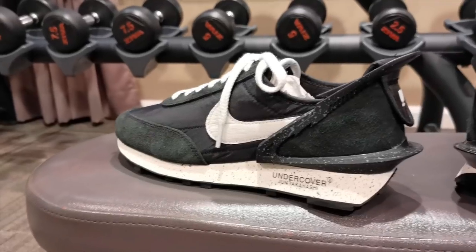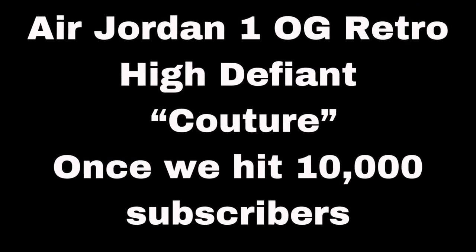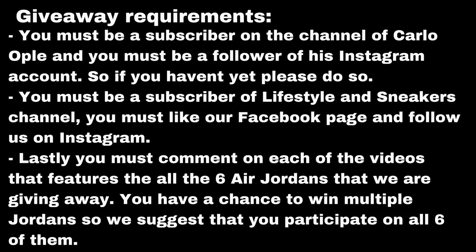Now I think it's time to show you guys what I've been talking about. Before I show you guys how these bad boys look on feet, allow me to remind you that we still have the Epic Jordan giveaways that are still ongoing. Currently, we only have three more Air Jordans left, which is the Air Jordan 1 Defiant Contour, the Air Jordan 6 Infrared, and the Air Jordan 11 Concords. So if you haven't participated yet, please do so. If you happen to be watching this video and you haven't subscribed yet, let me give you a few reasons why you should be subscribing now. Number one, we feature a lot of dope sneakers. Number two, we visit amazing sneaker shops and outlets. And number three, we have a lot of fantastic giveaways, such as what I showed you earlier.